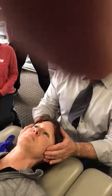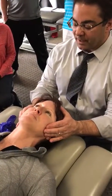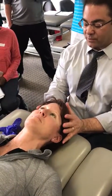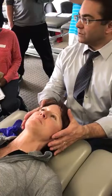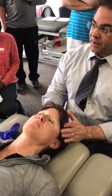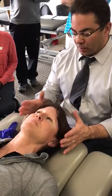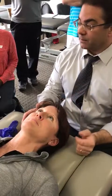Then I do the same with the masseter — have them clench and relax. I'm looking to see if there's general symmetry of girth or hypertrophy, because sometimes one side will be blatantly hypertrophied and there'll be nothing on the other side. That makes me think about what could be going on — maybe it's more of an occlusal fault.